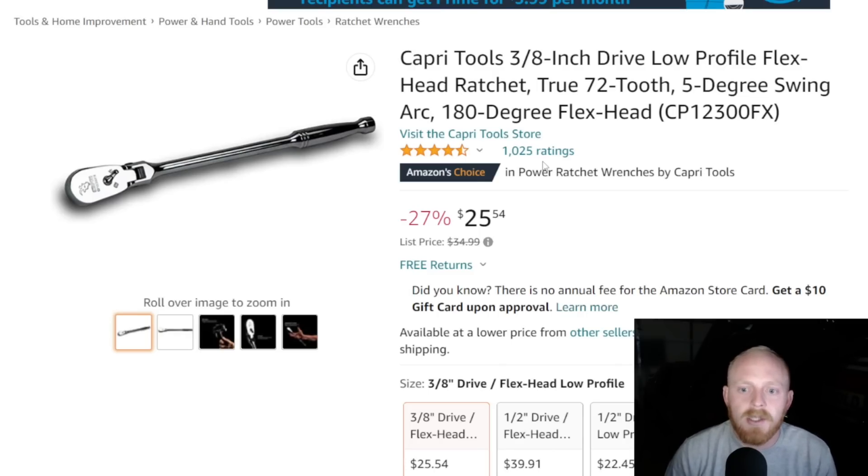Next up is the Capri Tools 3H drive low-profile flex head ratchet. This is a true 72-tooth — no dual pawl or anything like that — 5-degree arc swing, 180 degrees of flex. The part number is on screen if you'd like to check it out, or you can find it via the Tools link in the description. This is $25.54 down from $35 — pretty good savings. Four and a half stars at 1,025 ratings. These are just solid ratchets — not 90-, 100-, or 120-tooth, but built very well. They're strong and durable, good quality especially for the price.